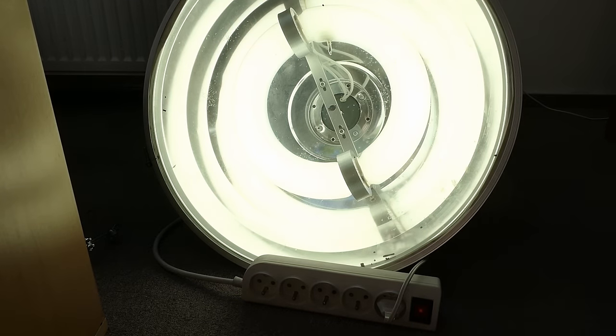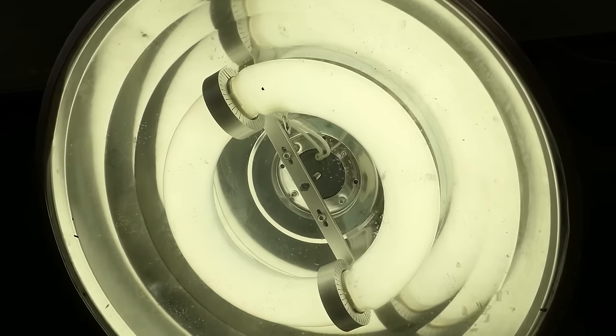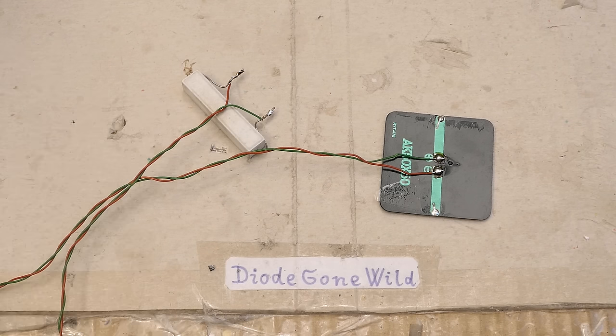There was about a one-second delay, then it clicked, and then it started suddenly. Of course this takes a couple of minutes to warm up — it's initially a bit dimmer. And here it's running.